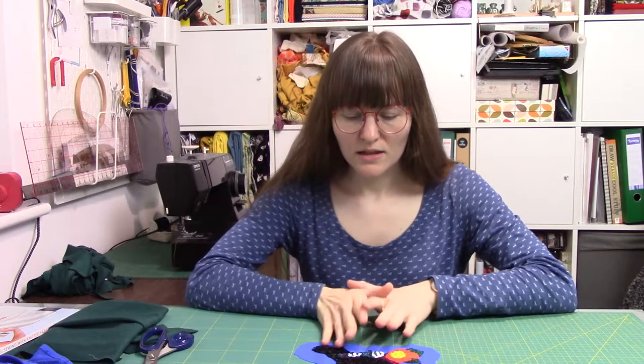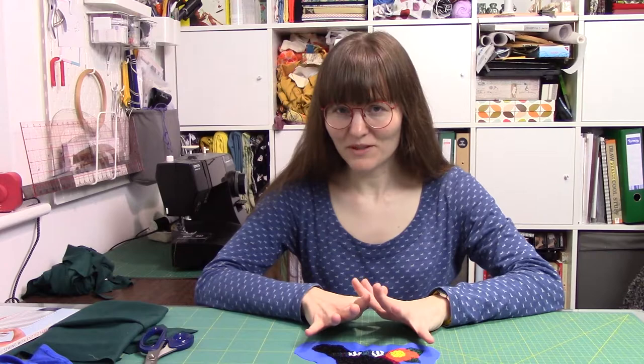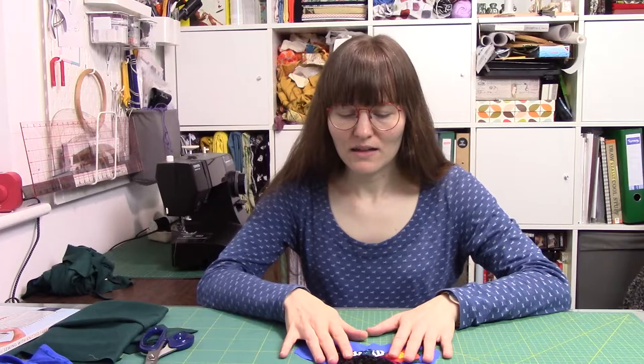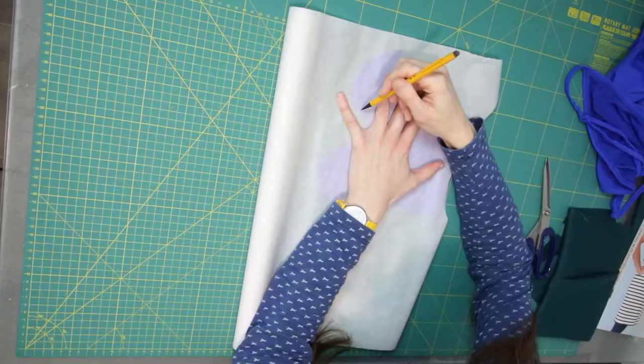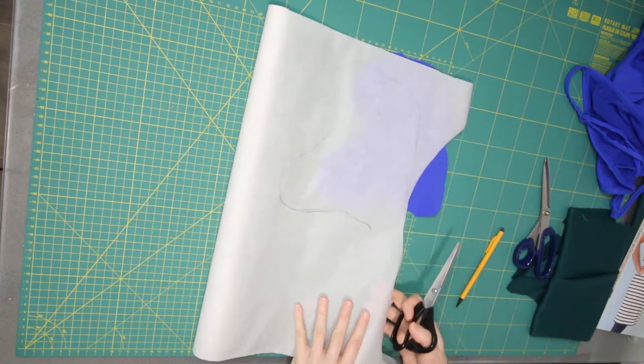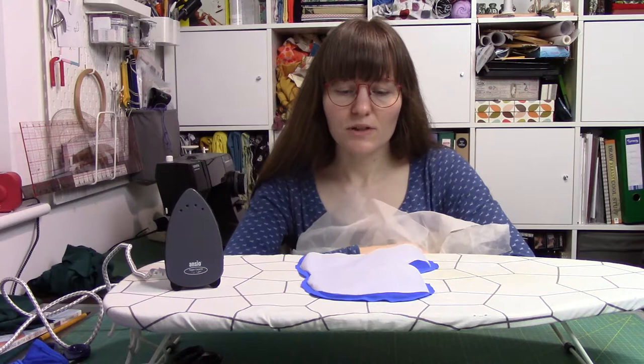Next I think I'm going to add some bondaweb to the back, just because I'm not sure how well it really works with knit fabric - and that's the main thing that's been putting me off actually making this top. But I think if I can get it to roughly stick and it just attaches to start with, hopefully it should be okay.